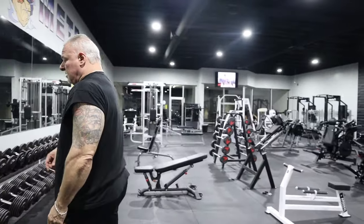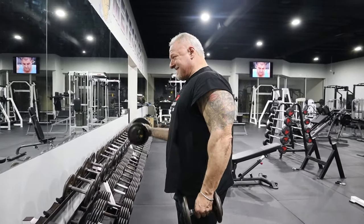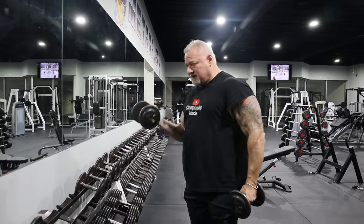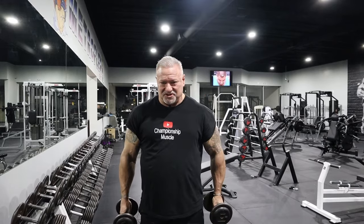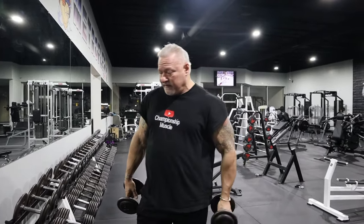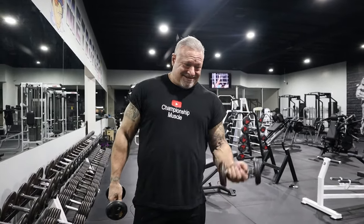Grab the dumbbells. I'm going to start with 15 pounds and squeeze my repetitions — controlled, not swinging them, no momentum. I'm squeezing the reps, turning my elbows in, turning my wrists to the outside, squeezing every repetition. Once I hit that failure number, I'm going to put these 15s down and grab the 10s. 10s don't sound like much, but when you are over the 100-rep range, you're going to feel these 10s — they're going to feel like 60s.